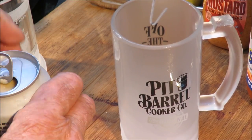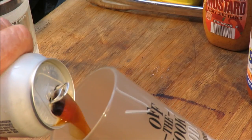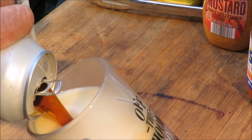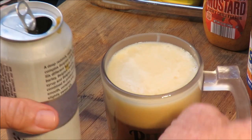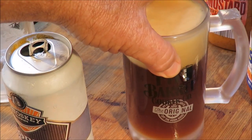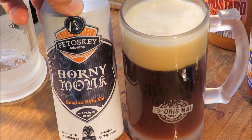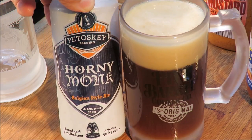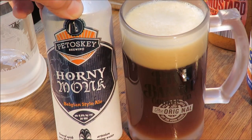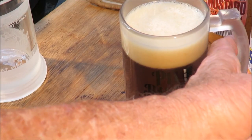That sounds good! Let's pour some of that into the frosty pit barrel mug. Oh man, it's kind of creamy — look at that! That's a beautiful red ale, it's got a frothy head on it too. Horny Monk from the Petowski Brewing Company, brewed with pure Michigan artesian spring water. I know some guys who lived in Michigan and they said they've got the cleanest water going up there.